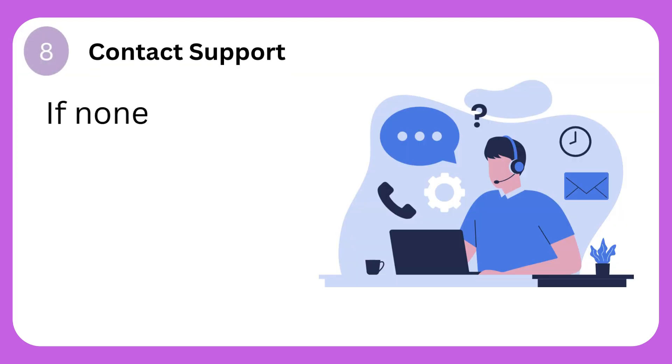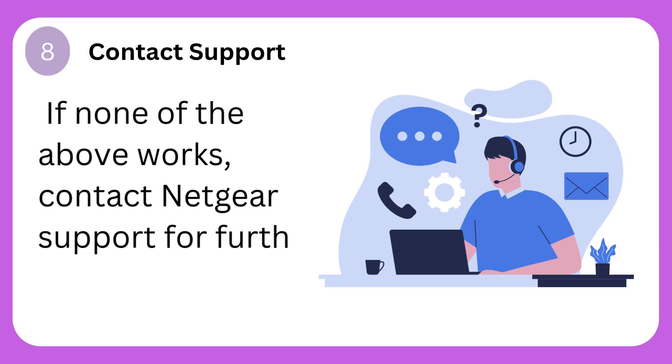Step 8: Contact support. If none of the above works, contact Netgear support for further assistance.